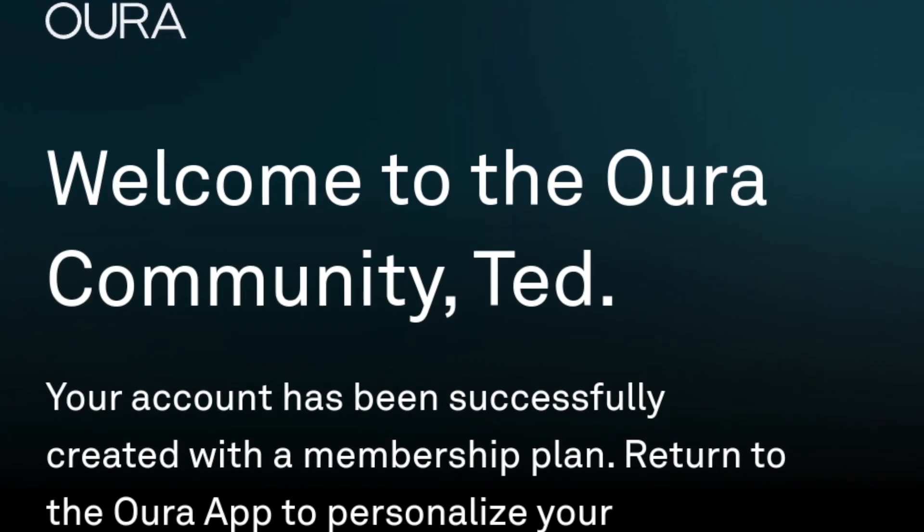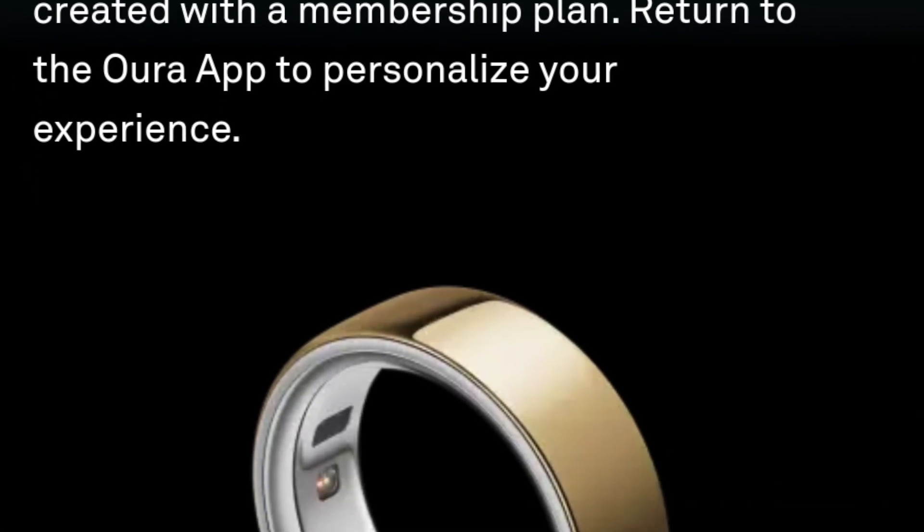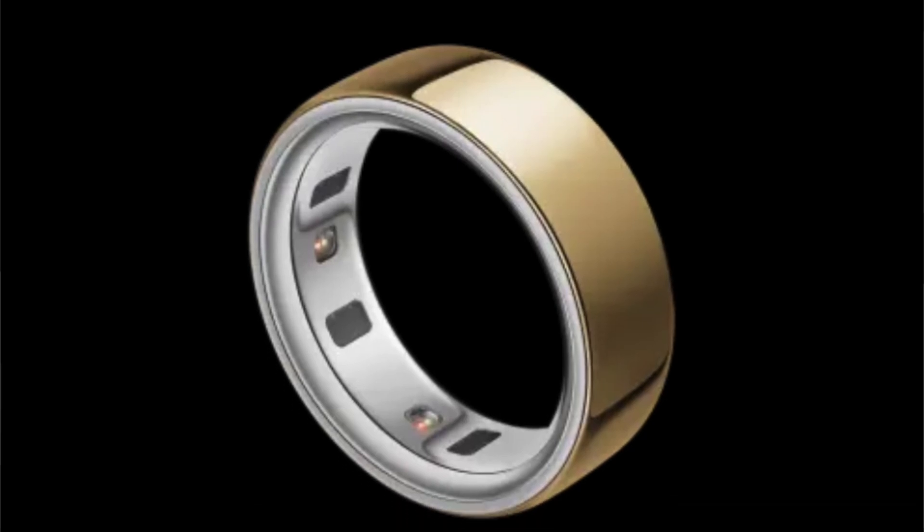Bear in mind that all the stuff I'm talking about is hidden behind a subscription. The first 30 days are free, but after that it's $8 a month or $9 for the year. I will tell you that if you're going to buy this ring, which is already expensive, you're going to have to budget that in as well — because the Ring 4 is just not worth it if you're not planning to subscribe and get all the features. It gets more expensive that way, but the $8 could be well worth it for all the different metrics and things it's tracking on a daily basis.